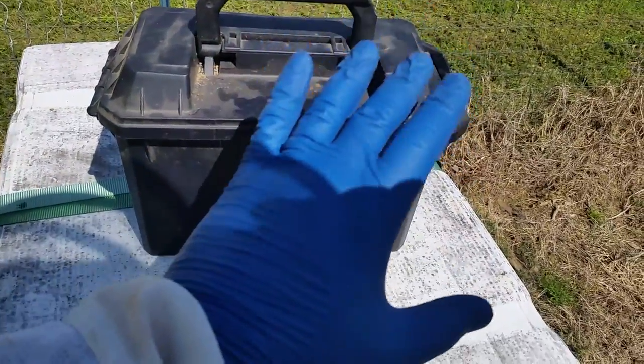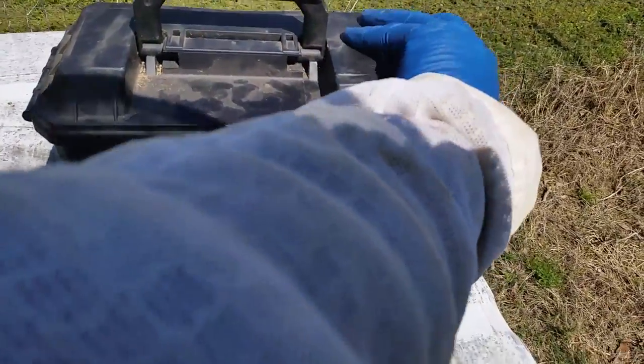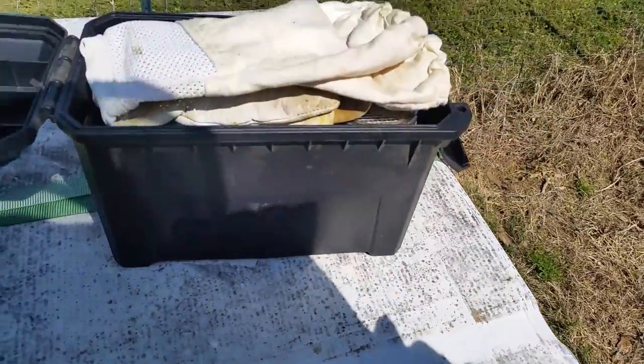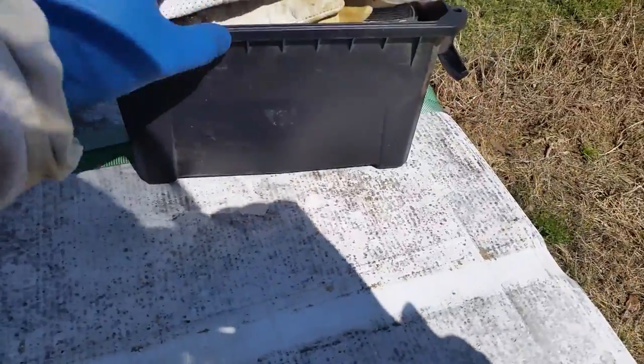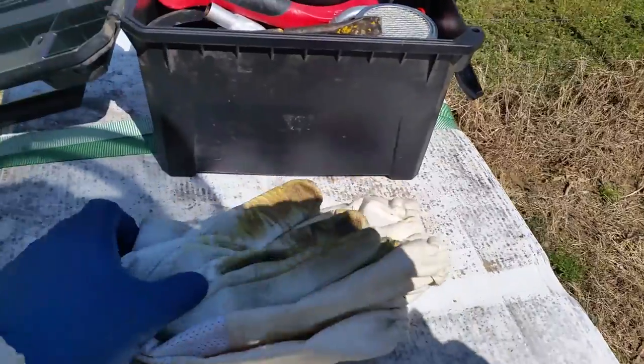Usually I'll have a pair of nitrile gloves in there. So inside of mine — it's not a very big box, just a little ammo box. A pair of gloves.